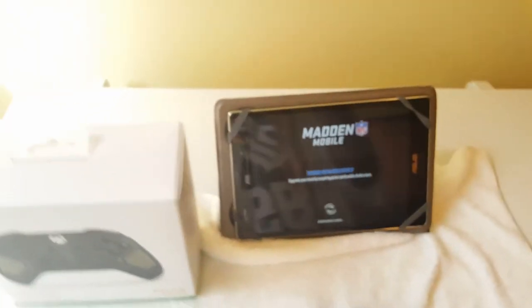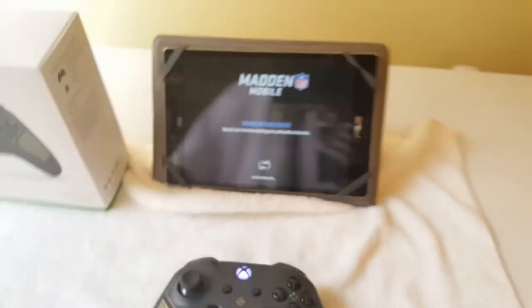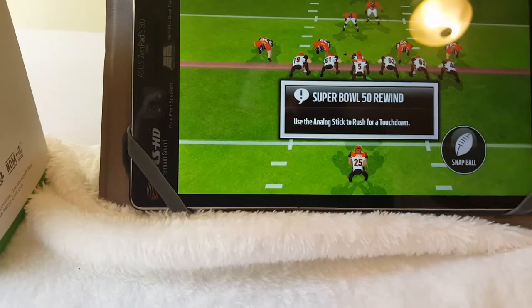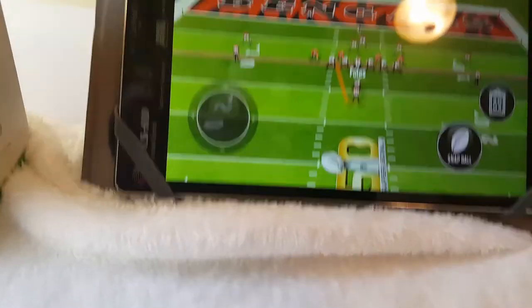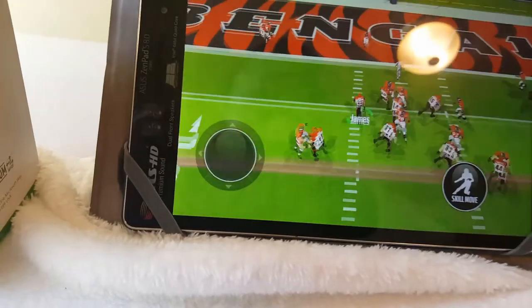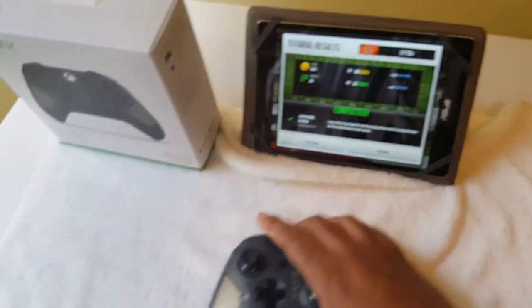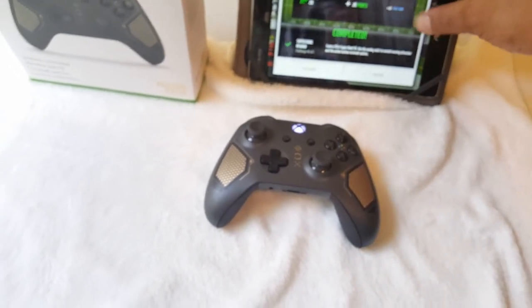Thank you all for watching — I appreciate it. It worked for Mario Run — let's see if it's going to work for Madden. I can sit here and play Madden with this controller on my tablet — I'm in love. We already know this works. The Recon controller works with the tablet perfectly — all you do is link it via Bluetooth.